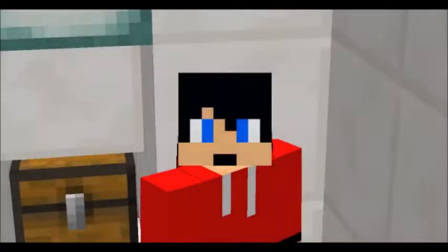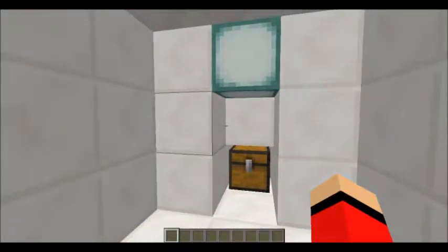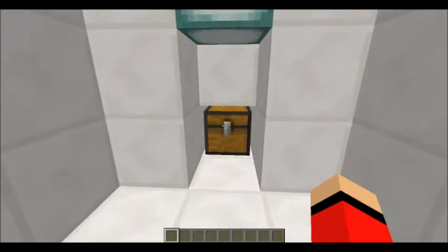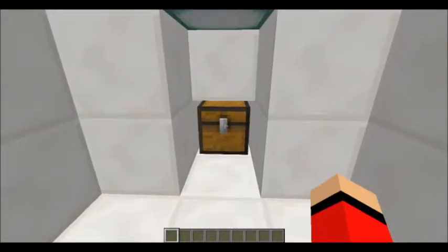Hey guys, what's up, welcome back to another video where today we are doing another Minecraft Quickies. Now for those of you who are wondering what is this chest behind me, well all of that will be explained right now, because this isn't any ordinary chest — this is my intruder alarm chest.